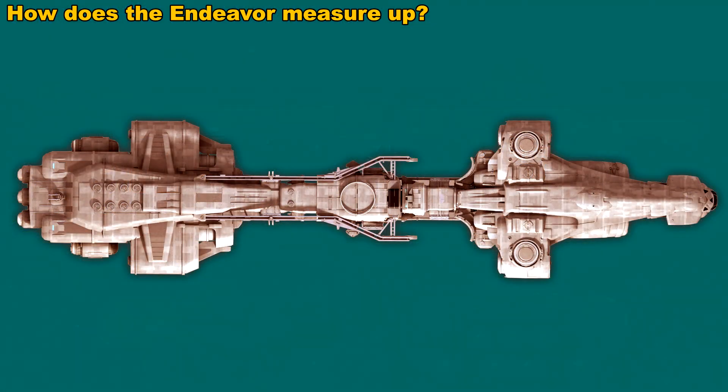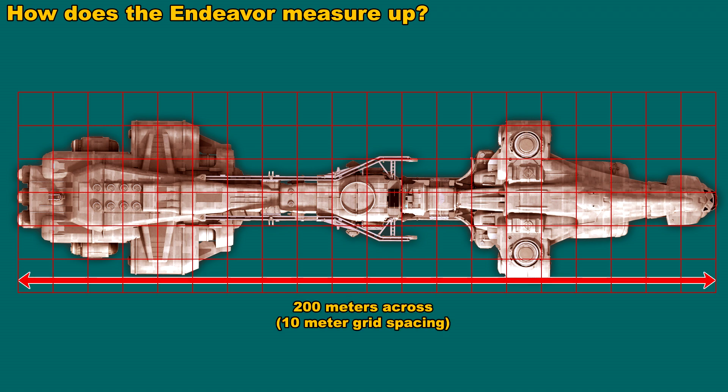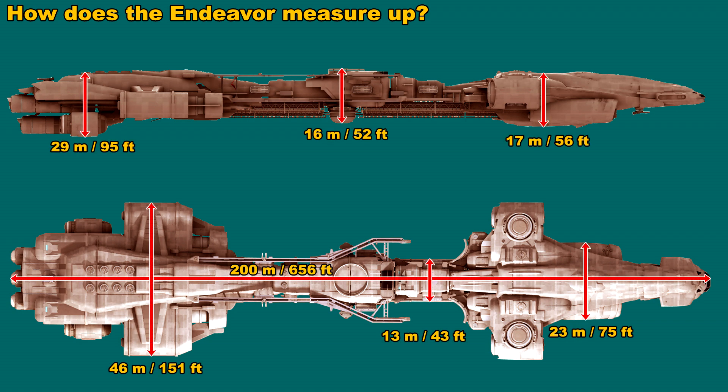We know that the Endeavour is 200 meters long. What I did was extract a picture of the ship from the RSI website and lay down a grid with 10-meter increments to measure out exactly 200 meters — the length of the Endeavour. Using this, we can calculate the various dimensions of all the other parts of the ship, and scale other ships down to the right scale for comparison. With this image, you can get a really good idea of what the scale of the ship is.